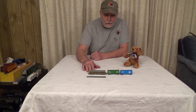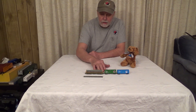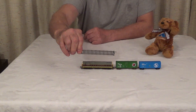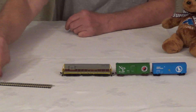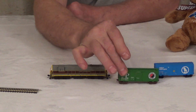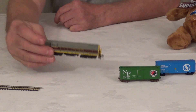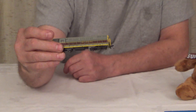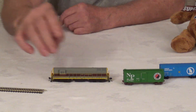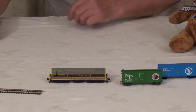This is the next most common size — the second most popular size train besides HO. This is N scale. It's 1 to 160 scale. Here's the size of the track. And these are scale 40-foot boxcars. This is a Fairbanks Morris Trainmaster — a very interesting engine if you'd like to study history on trains.